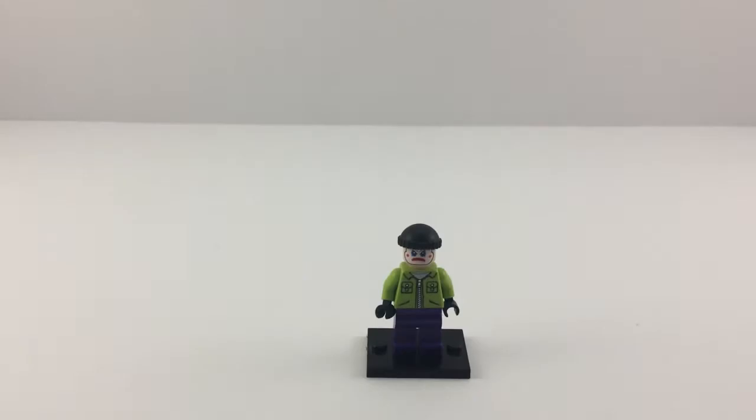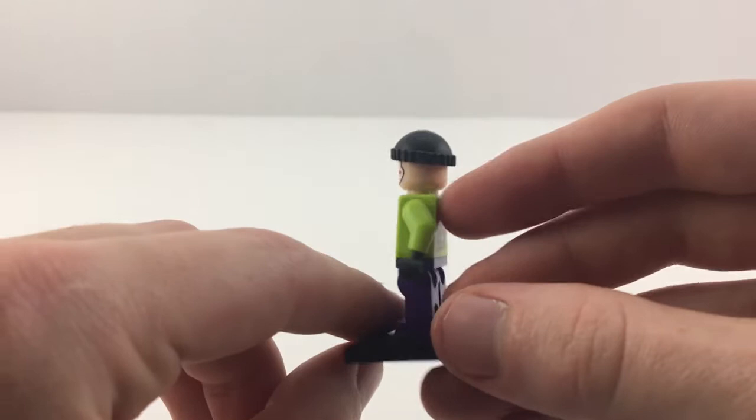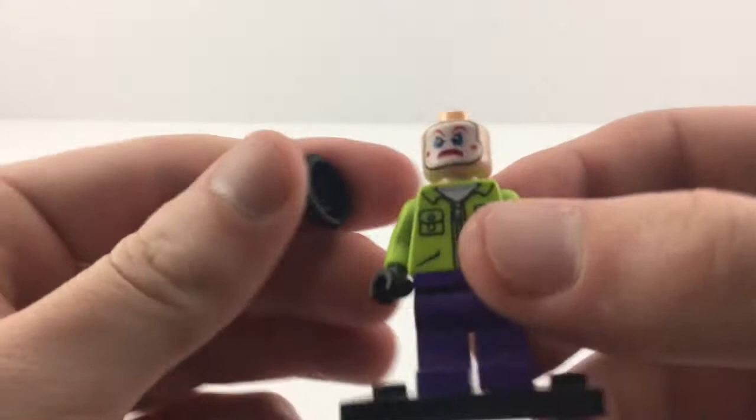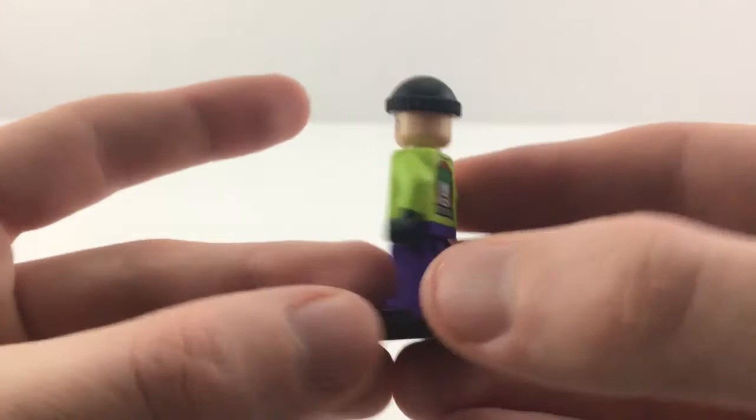Continuing our Joker theme, this is just the Joker henchman that came from one of the Batwing sets from a while back. I really, really like this figure — pretty cool head print right there, real nice face paint, he's got the little toboggan on, and I really like the jacket. It's got the Joker logo on the back. Not a lot of people would include this figure in a video like this, but I really like it and I think it has a place here.